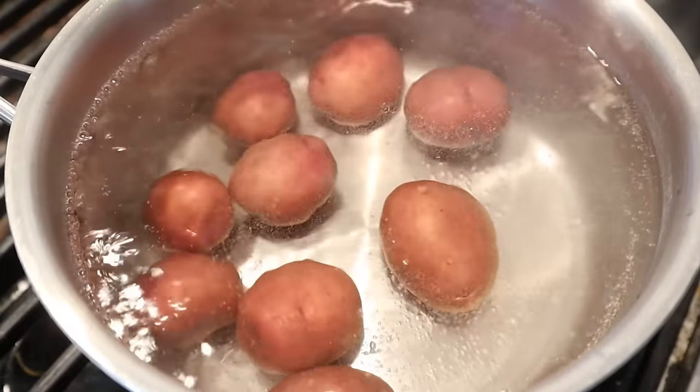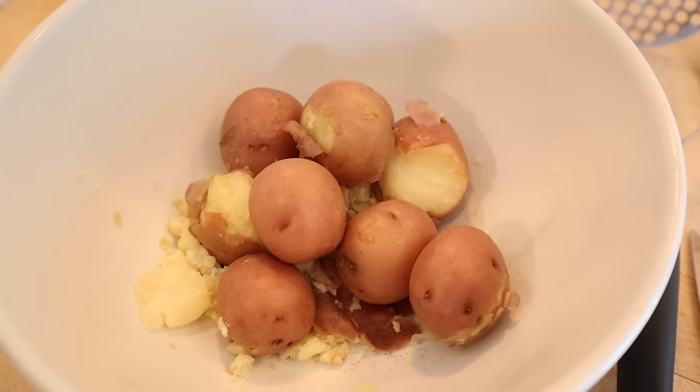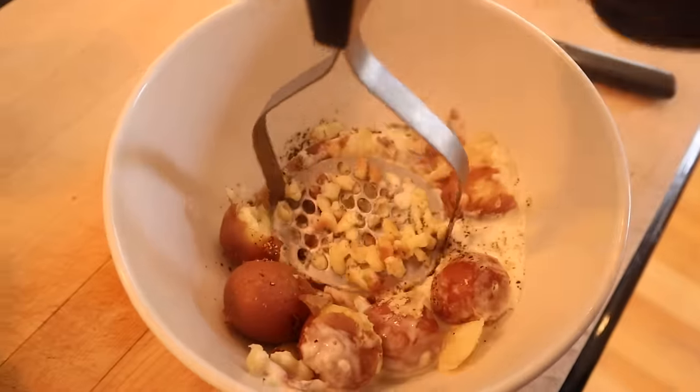It looked like he used red potatoes to create the mashed potatoes, so let's get those boiling. They're ready to be smashed, but I don't know if he added anything to them. I'm going to add a little cream, salt, and pepper, and then mash away.